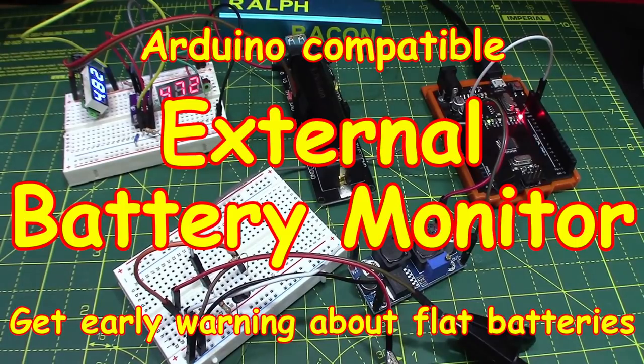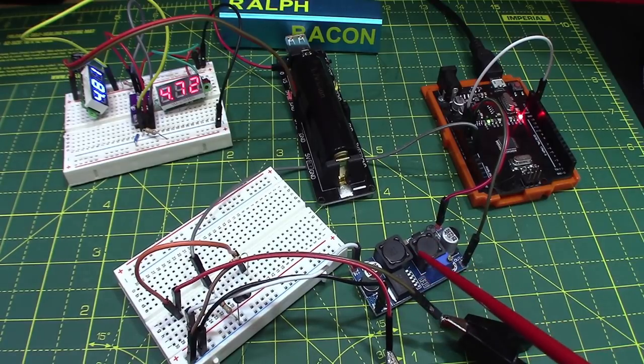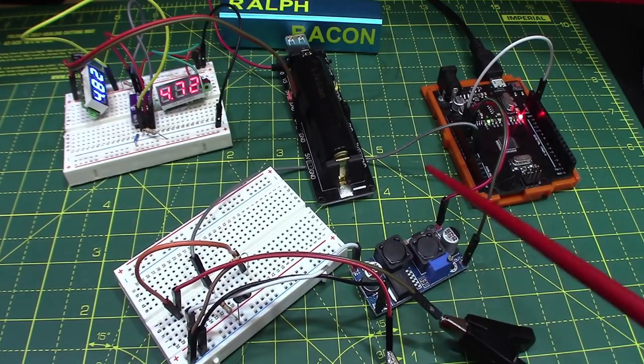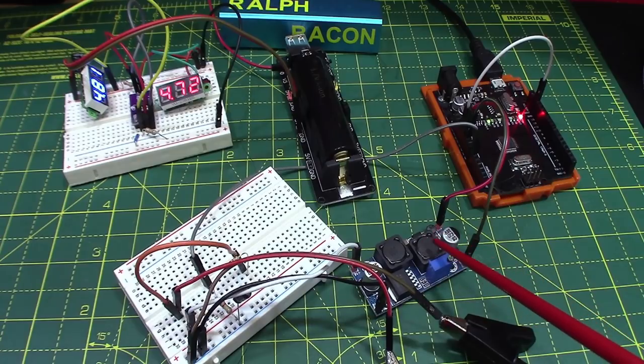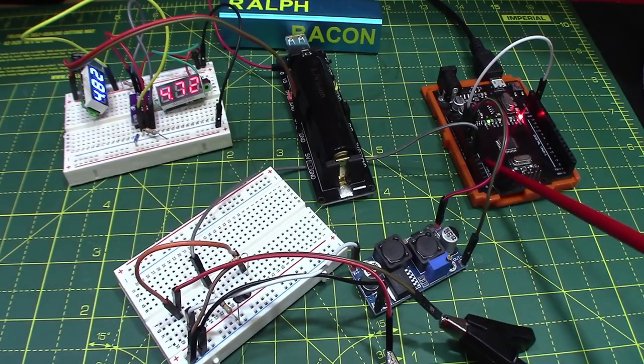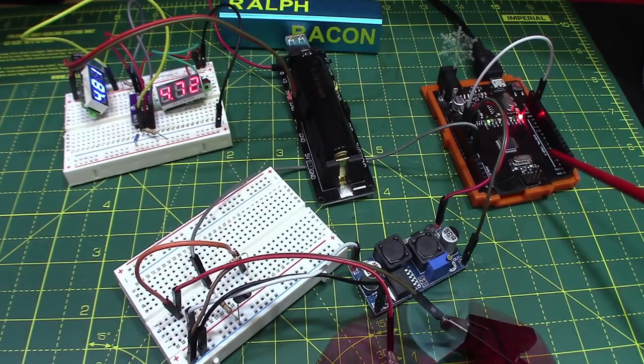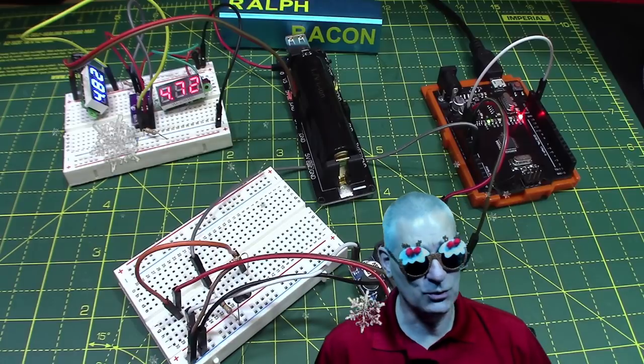Welcome back. Today we're going to be looking at a method of detecting voltages by the Arduino when it's running from a buck-boost device — though it doesn't have to be a boost. It can be a DC-to-DC converter dropping the voltage, say from 12 volts to five. The question is: how do you detect when the battery supply and the buck-boost device is going flat when the Arduino is always receiving five volts until the battery just dies instantly?